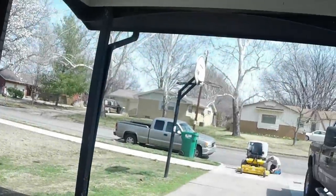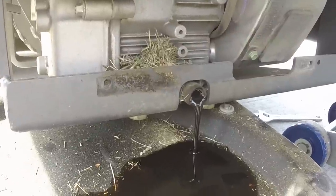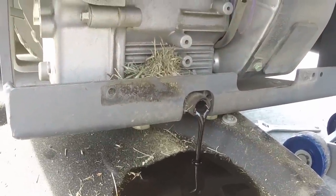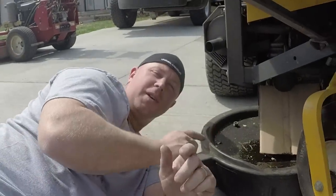All right guys, so here we started doing some maintenance on the mowers. There's my garage, it's looking a little better than it did last time I made a video. Hunter's down there taking a little bracket off the Walker, which just makes the oil change a little bit easier.